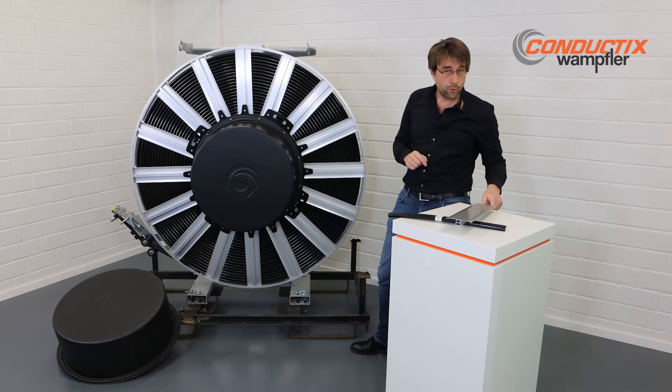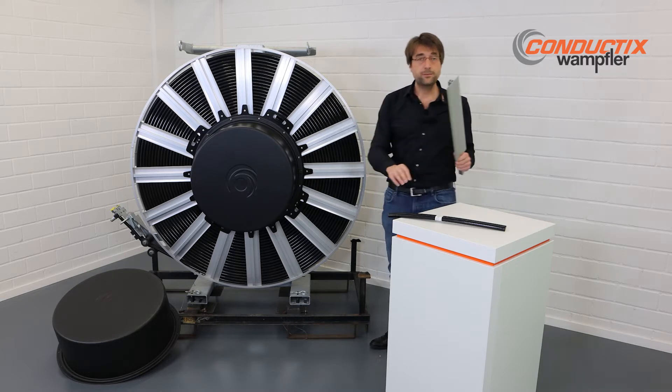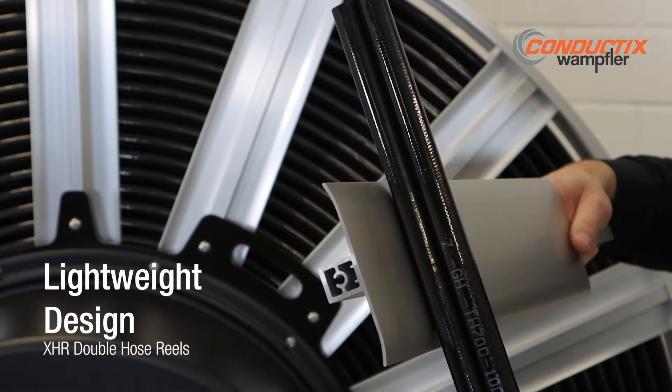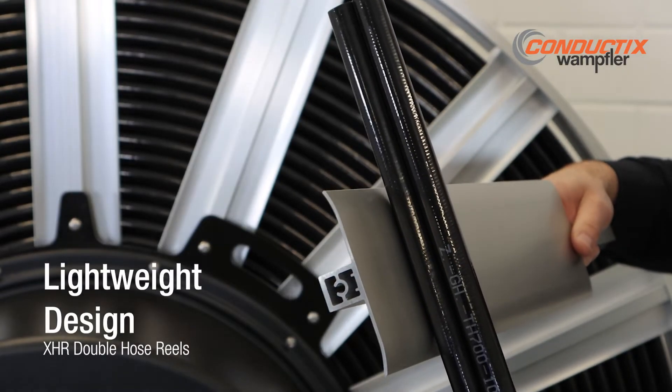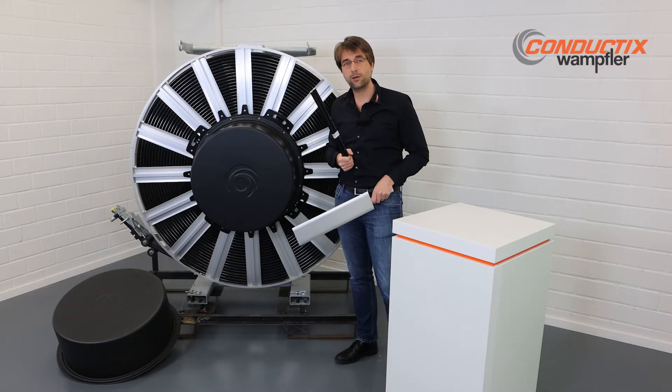How was this done? We have developed a special spoke out of aluminum. This profile enables a perfect contact to the hose and at the same time a lightweight design — no pressure marks at all.